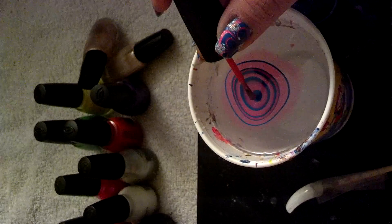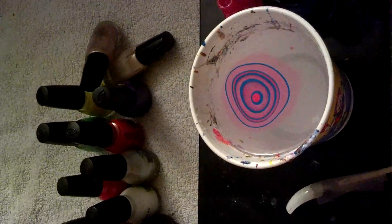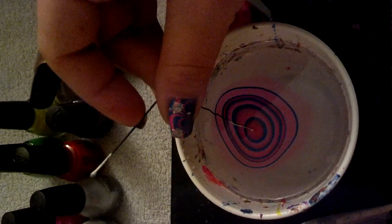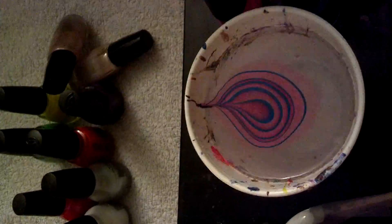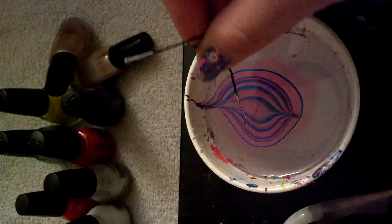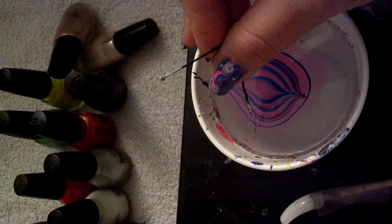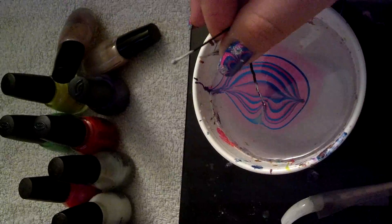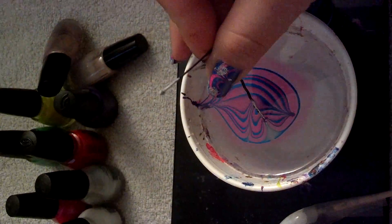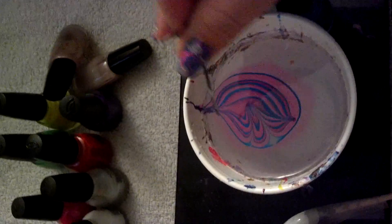I'm just going to do a couple more of these. This design was inspired by that movie, Horton Hears a Who — whenever I see this design, I think of that movie. Now I'm actually going to do a petal design, which is really easy. From the middle, up, swipe, down. Always clean this — don't forget to clean that.